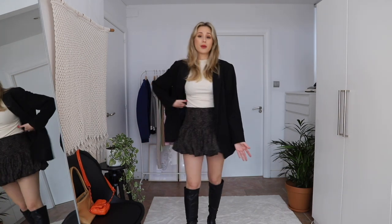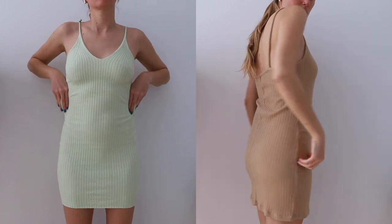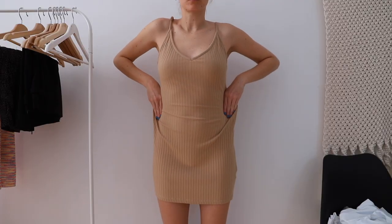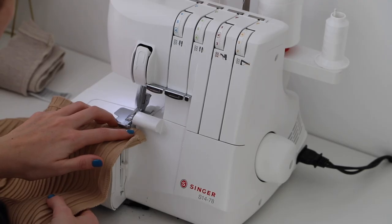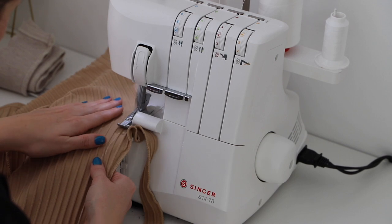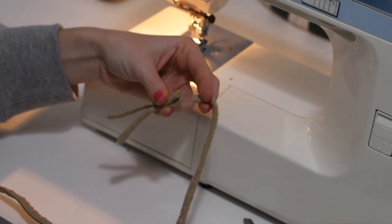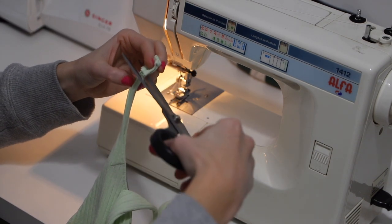Then I have two bodycon dresses that pretty much have the same problem — they're not cinched in enough at my waist, and the straps are a little too long. I used the finger method again to figure out how much to take in, then used my overlock machine. I also planned to fix the straps on the green one, but at the end I figured out I didn't need to take it in at all — I just needed to fix the strap.